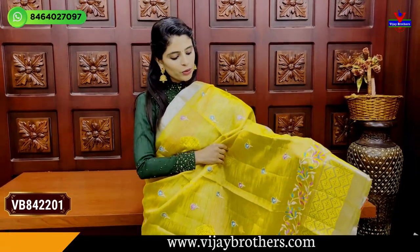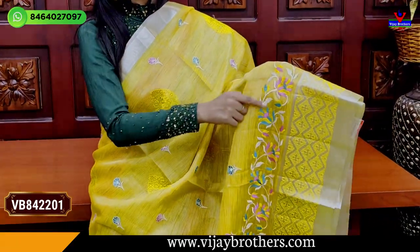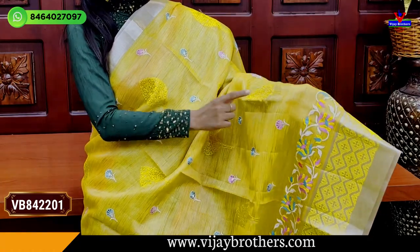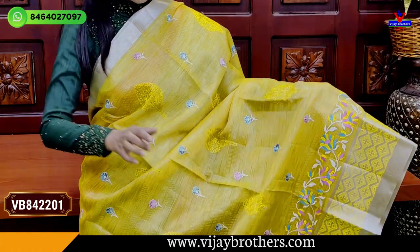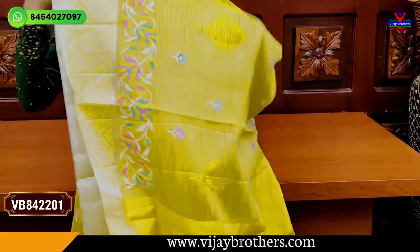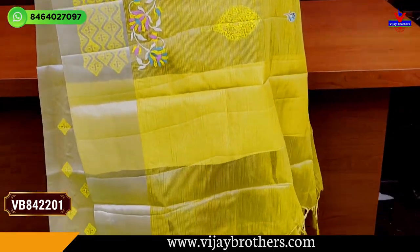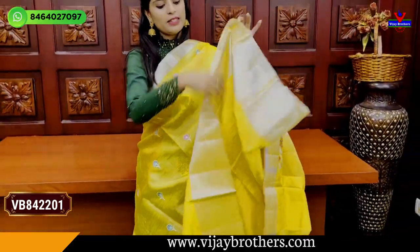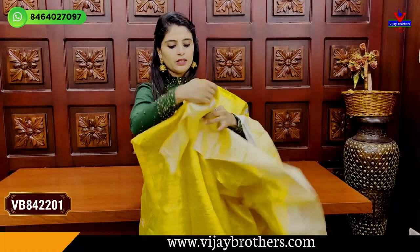I am going to show you the leather padding and thread weaving on the body pattern. It has thread weaving throughout, with three thread panels.